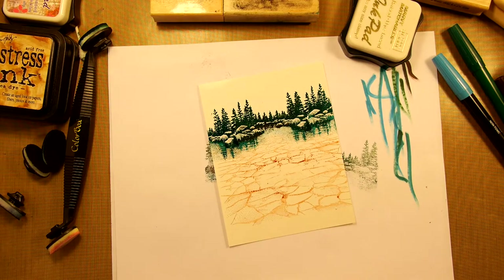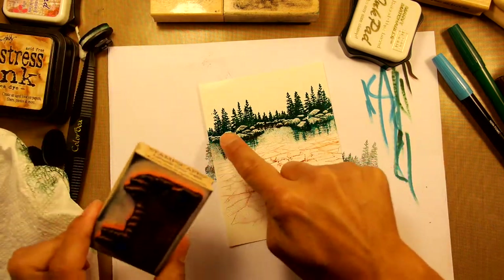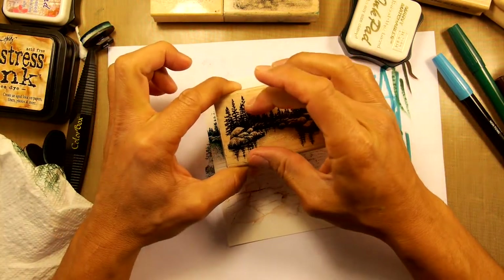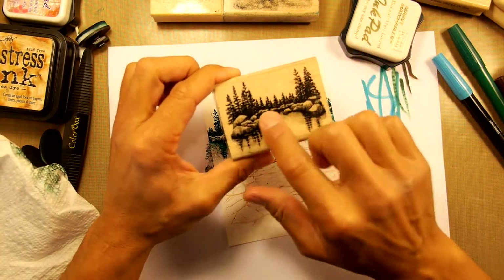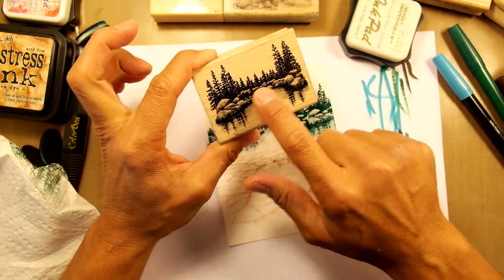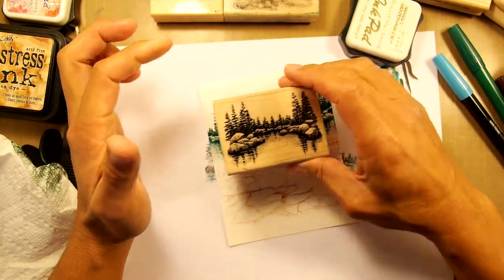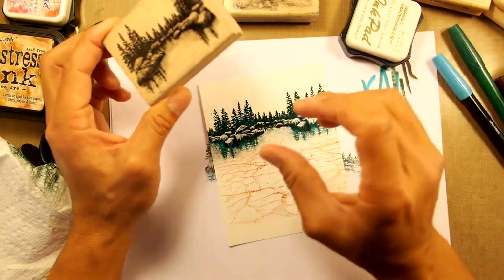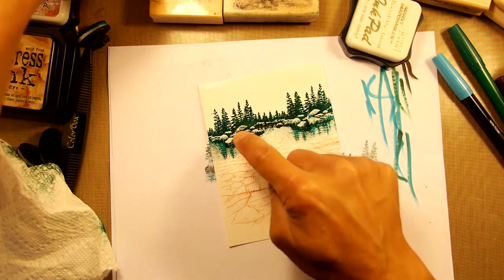So we have two stamps right here. Even small stamps can cover the entire area. If there was a cabin on there, I wouldn't necessarily stamp out two cabins, but for more generic scenes like this where it doesn't matter if you see a repetition of the same image, it won't look like that — especially if you overlap it, you won't get gaps in between.